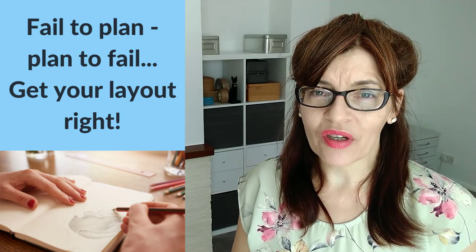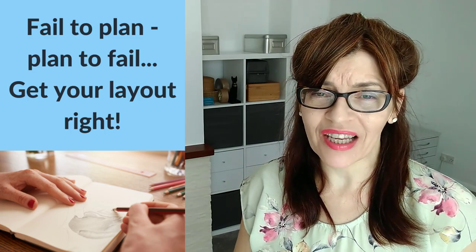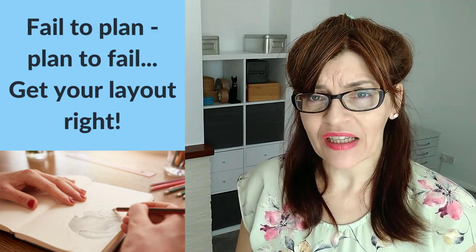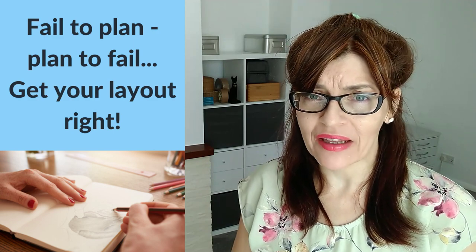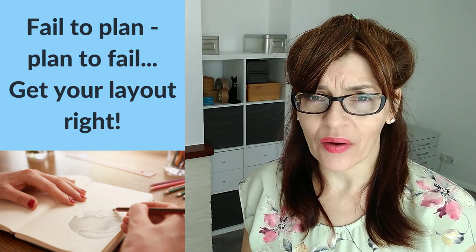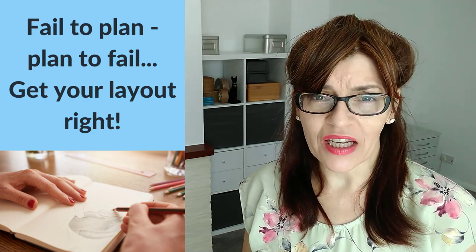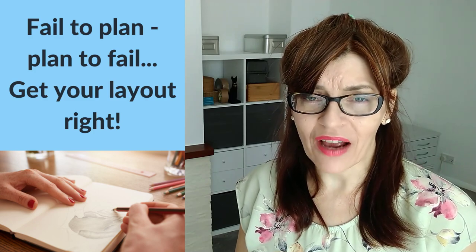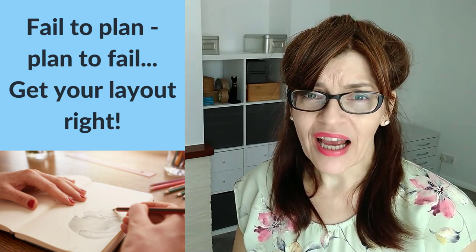One of the biggest mistakes — one that will stop your drawing from being a success right from the get-go — is not planning your layout in advance. Just starting drawing in the middle of the picture with no idea of scale, size, or where things are going is a major error. I'm going to show you specifically how to plan a still life layout. Let's point the camera downwards and have a look.